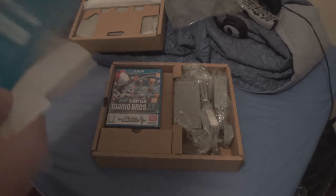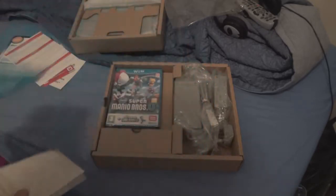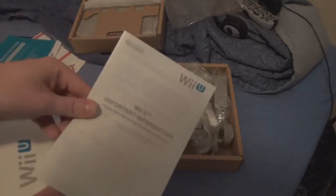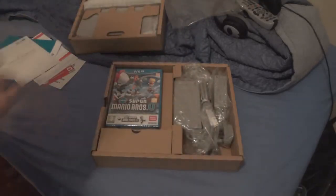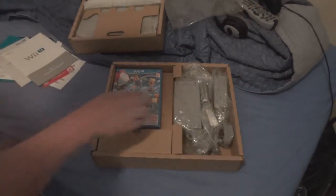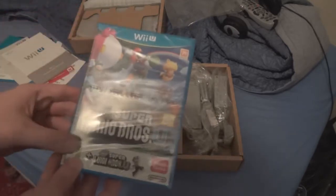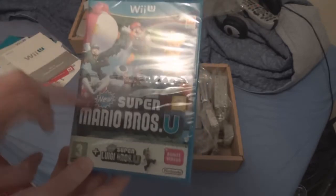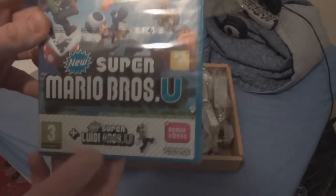We've got some caution instructions, a quick start guide which I won't be using, the important Wii information booklet, and the Wii operations manual. And the game that comes with it — New Super Mario Bros. U — that's a good one. Oh yeah, there it is — both games in the same box.